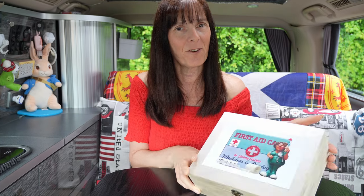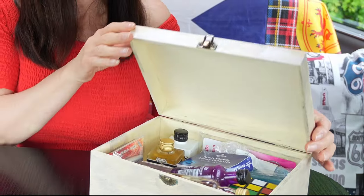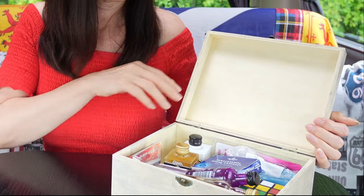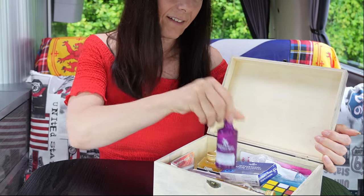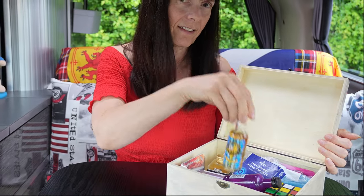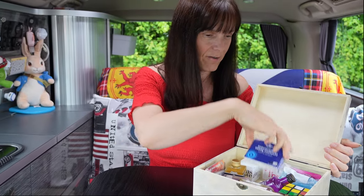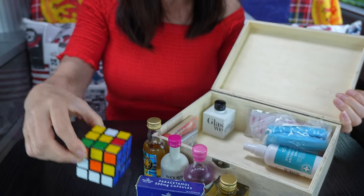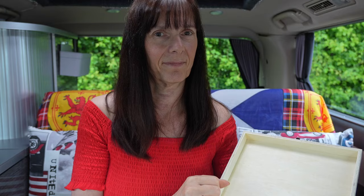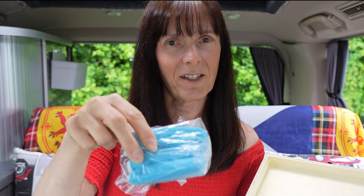This is my personal first aid kit. And just in case — emergency pants!